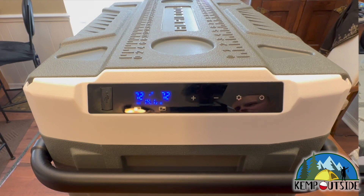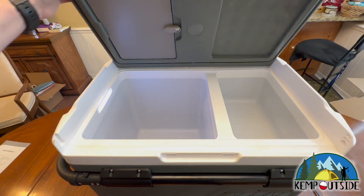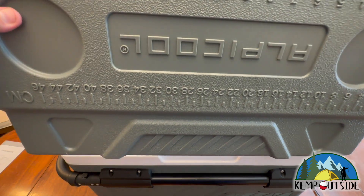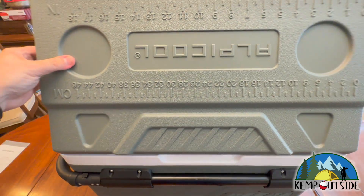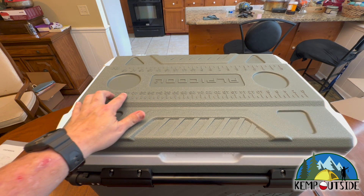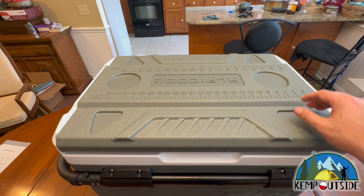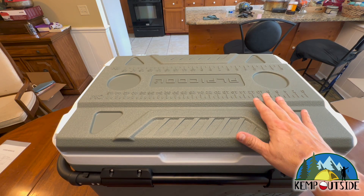I want to show you this lid. One of the cool features is that it's completely reversible — you open it up, lift off one side, pull it out, turn it around, drop it in place on the other side, and it shuts. Another really cool thing about this lid is that it has rulers — if you're a fisherman and want to know the length of your catch, it goes up to 18 inches or 46 centimeters. It also has little round spots for drinks. I really like the look and toughness of this lid.